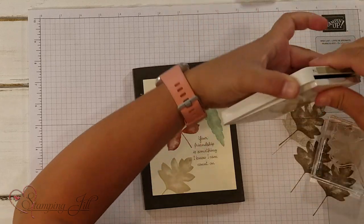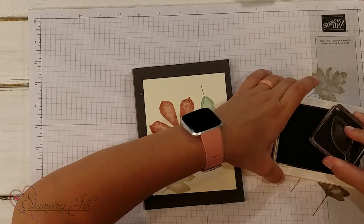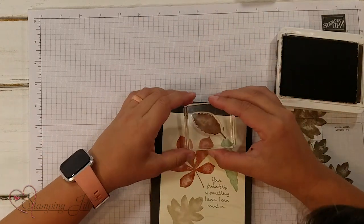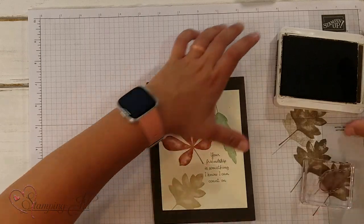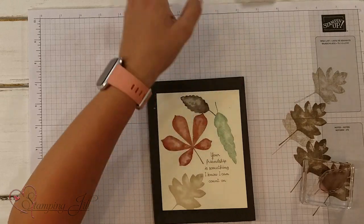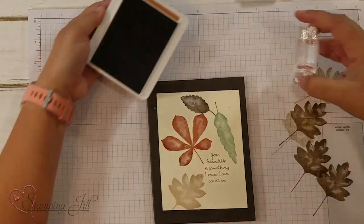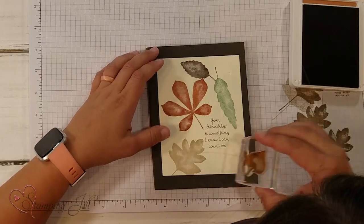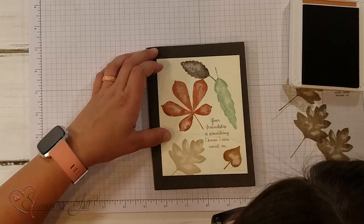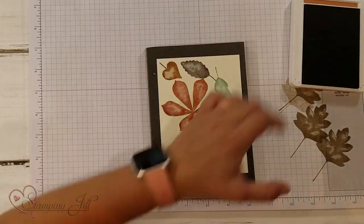And then I'm going to go back to Early Espresso here. Look at all those fun fall colors! And then one of our new in-colors — this is Cinnamon Cider. I love this color, especially with these fall colors. It really brings out the orange in it. I'm going to do one down here and one up here, and that little leaf.